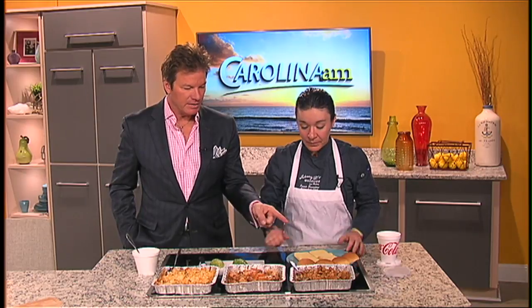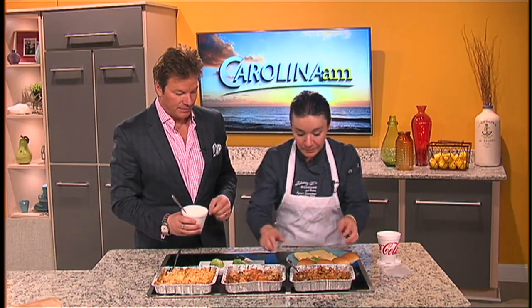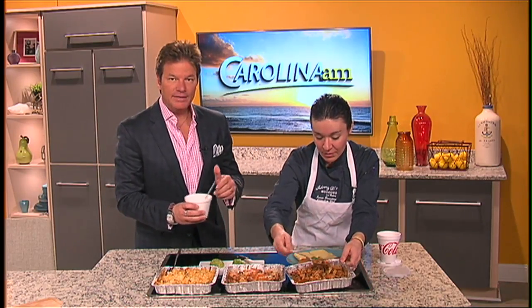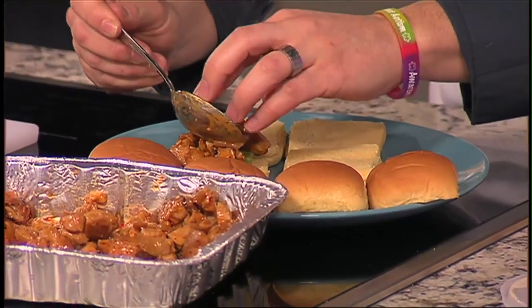A great way to do it. And so the sliders, you can just go ahead and start making those. This is how I like to eat them — a little avocado and the drizzle. If you want the full recipe and the list of ingredients, head over to our website at WFXB.com. And up next on Carolina AM, find out how some unique health foods may help you avoid getting sick. Stay with us.